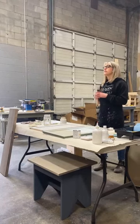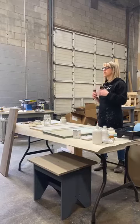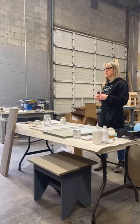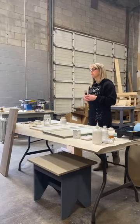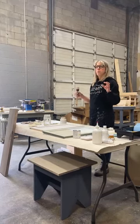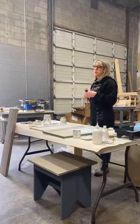Cleaning is crucial. Especially anything that might have mold — do your due diligence making sure it's clean. If exposed to a lot of water it will have a different finish. Make sure the wood is completely dry before you refinish it.